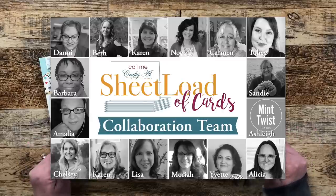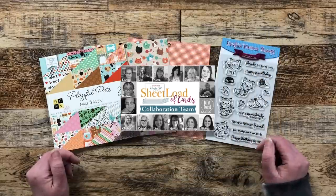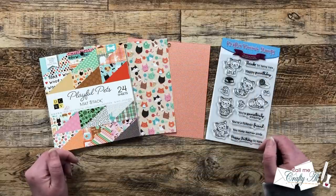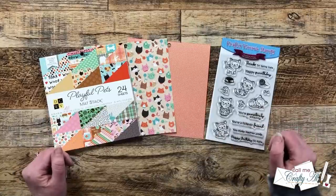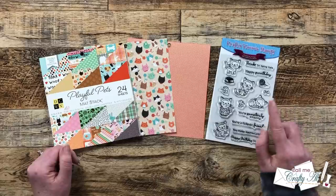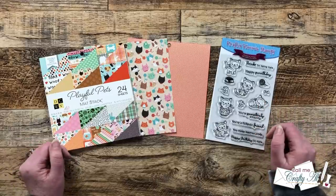My team of collaborators will be sharing their videos here on YouTube and their posts over on Instagram. If you're not yet subscribed or following them, everybody is linked in the description box below — I know they would love for you to stop by. Are you ready to see this month's Sheet Load?